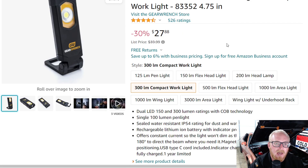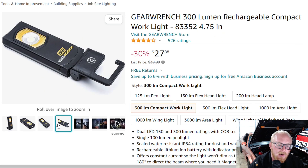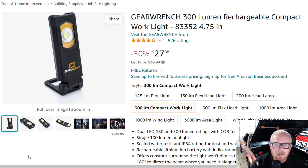Next up is a GearWrench light — I actually have this one. It's a 300-lumen rechargeable compact work light, and I absolutely love it. I've been using it at work for the last two years and it's done fantastic. It's got two different lights: an area light on the front and a more directional light on top. It also has a swiveling hook and a magnet, which is really handy. You can angle it wherever you want. This is $27.88, down from $39 or $40. It's got four and a half stars at 526 ratings.